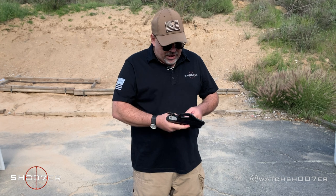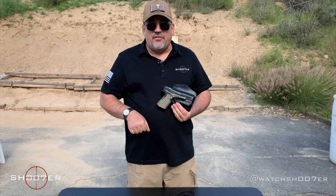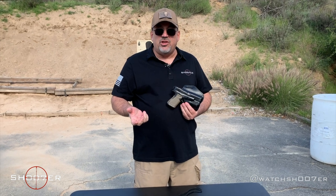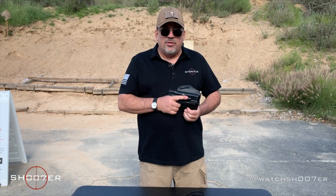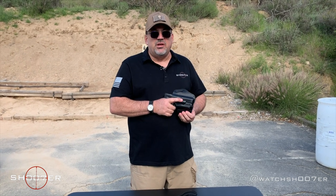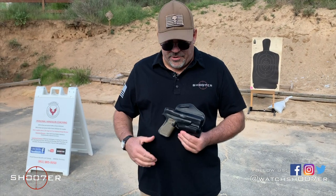A weapons light is a really good accessory because many encounters where you may need to defend yourself actually happen at night. It's also a great accessory if you're going to have a gun that you leave on a nightstand so that you can identify your target. The one thing I want to stress is that if you're going to be getting a weapons-mounted light, you also get the training on how to use it — it adds another level of protection, but also another level of training to become competent with it.